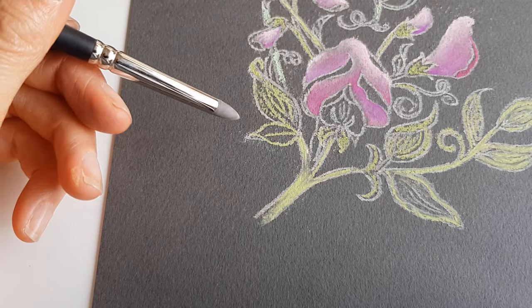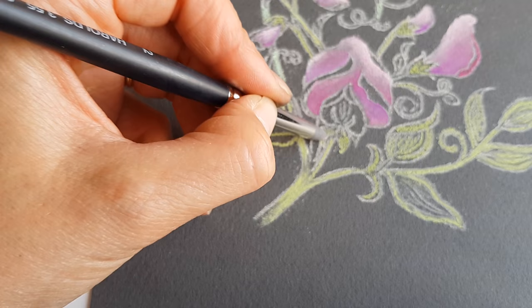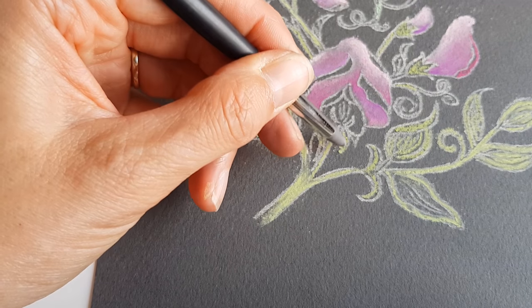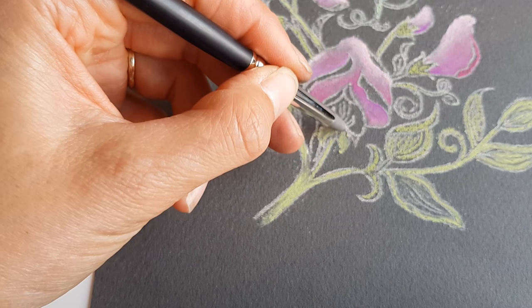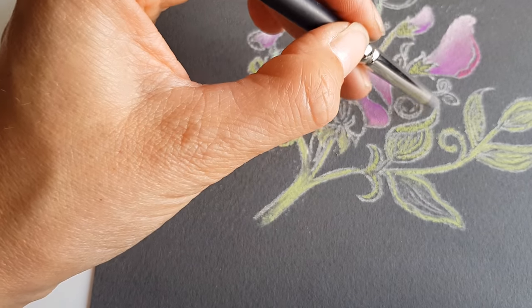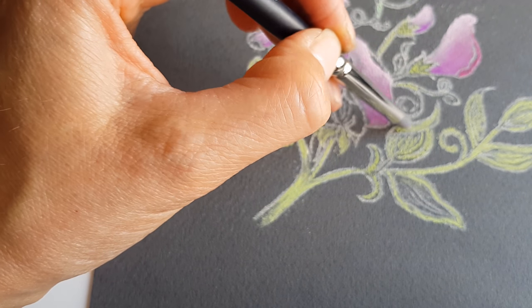Here is the other color shaper - this one has a round tip, so I can push the pastel into the paper more precisely.